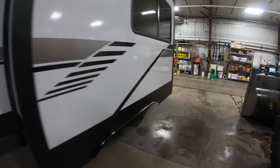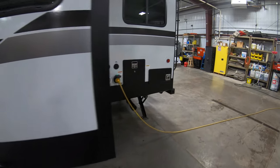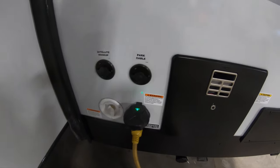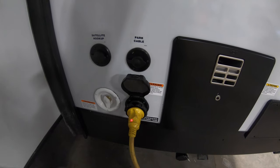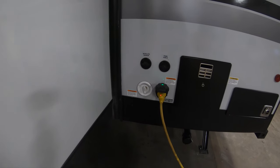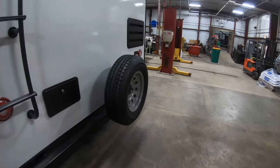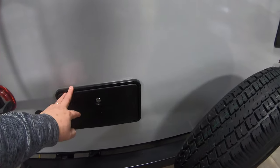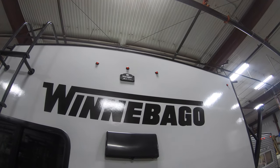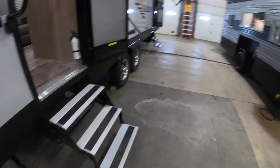Going around this side, you can see a nice big slide. This is a dual-axle model so it's going to pull really beautifully down the road. You have your satellite and cable hookup here, your water hookup, and your 30-amp service. It's got an energy management system and two air conditioners, which is really unheard of for something running off 30 amps. You also have your outdoor shower, a spare tire, a ladder to get up on the roof, and it comes pre-wired for a Voyager backup camera.